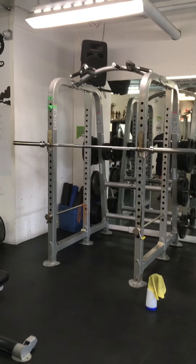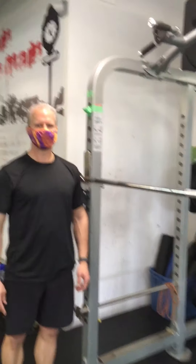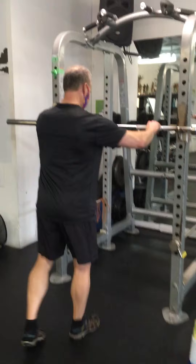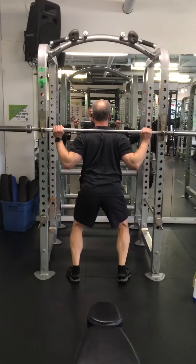Next, we're going to hit some barbell back squats. We want to set the bar just below the shoulder — you can see right there on Ken, it's just below his shoulder. This ensures that we can get the bar off and on with ease. The last thing we want to do is have to struggle to get the bar up on the rack when we've got a heavy load on the bar.